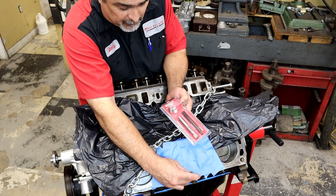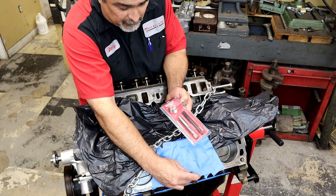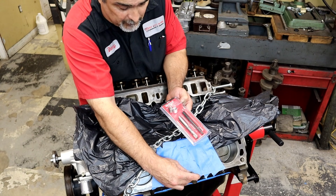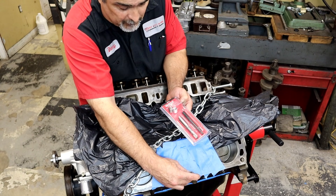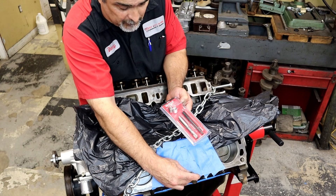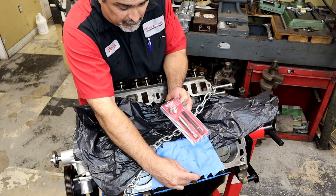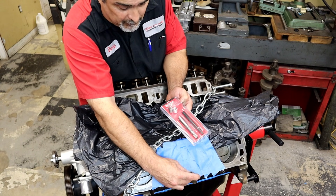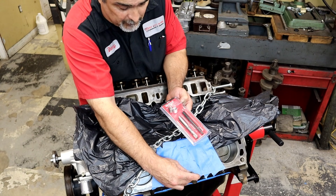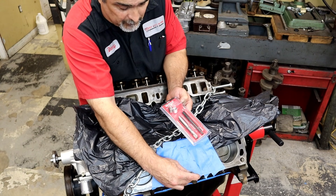We're done. That's the proper way to do a helicoil. Nothing else to do besides put the bolt in. Look at the thread — it just spins perfectly. It's a stainless insert. It works in aluminum, cast iron, wood, plastic — it works in everything. You don't have to worry about it. It will hold over 100 pounds of torque. The reason this was stripped is because this customer over-torqued his head bolts.